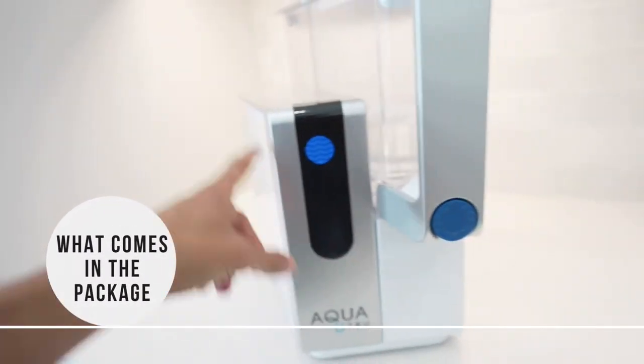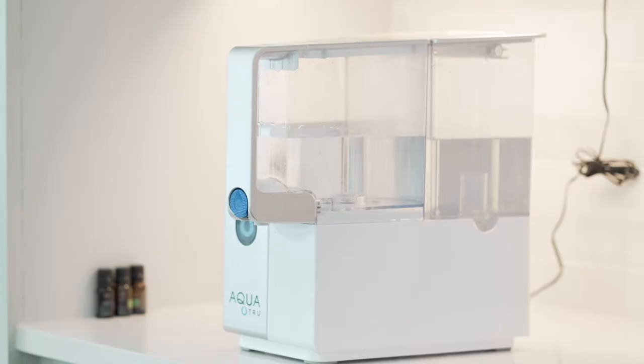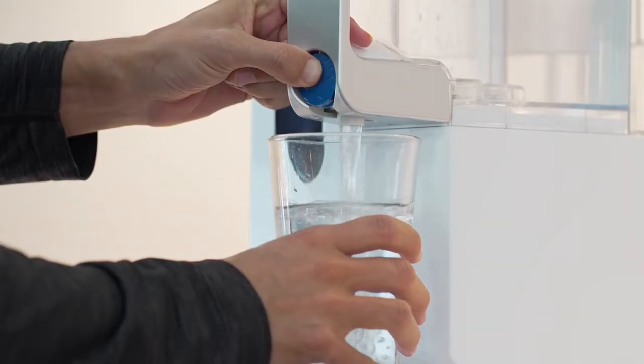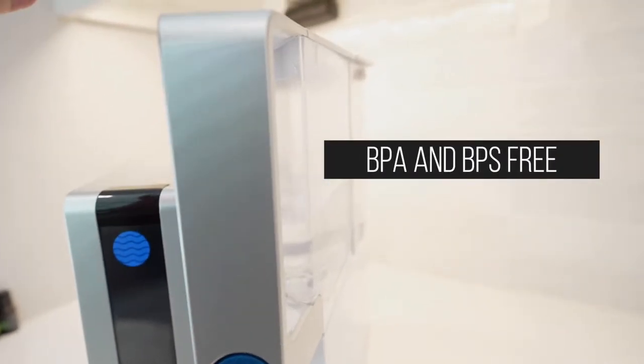So what do you actually get when you buy the Aqua True? You get three filters enclosed in a little side compartment, then two tanks: one is a full gallon tank where you put the water in and it gets filtered through the process, and then it's converted into a secondary reservoir which holds about 75% of that one gallon. There's a pouring spigot on the front where the water actually comes out of the reservoir.